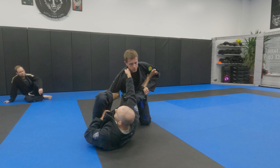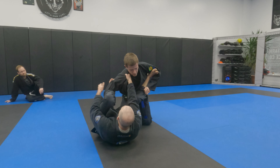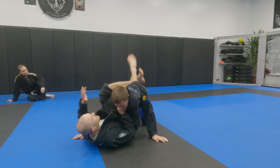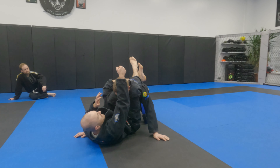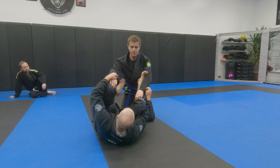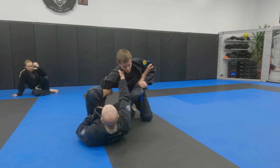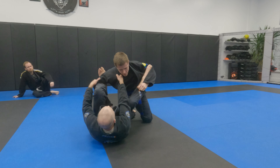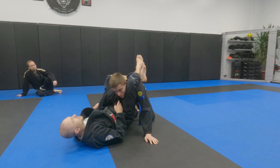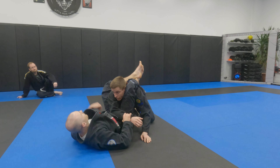But honestly, even if I miss his hand in this moment, he's still in a really compromised position. All I have to do is kick my legs up and pull down. But the more security, the more I manipulate him, the better. Lasso, lapel, elbow, kick up, and just drive your hips. No angling off — just be aggressive with it. Typical finish. From there, we're good.